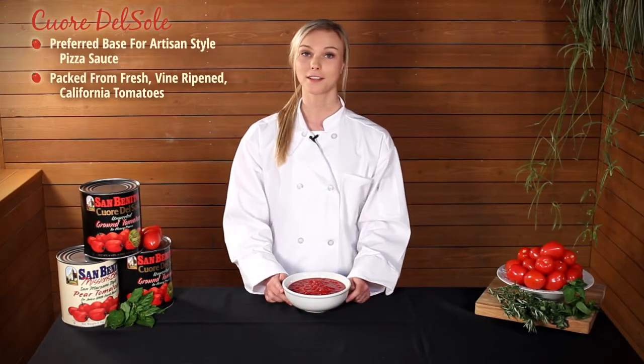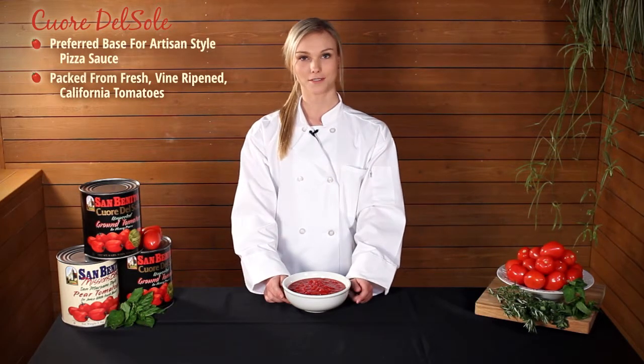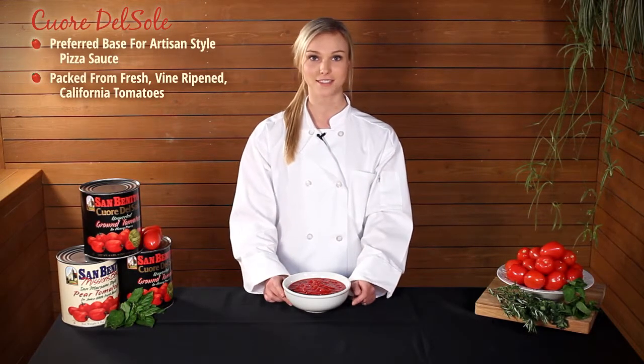It is made from California pear tomatoes, tomato puree, and salt. When we first produced this product, the bright red color stood out so much that we named it Corre del Sol, which in Italian means heart of the sun.